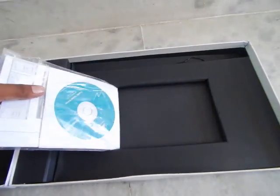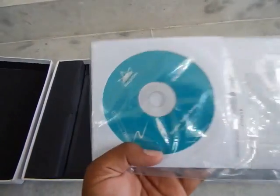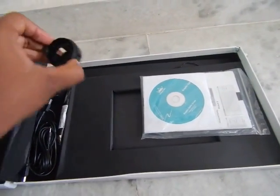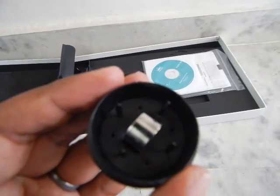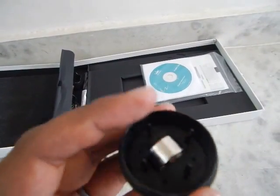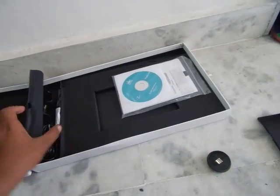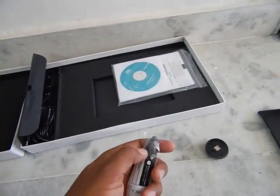The box also includes a manual, a driver disc (though we'll download the latest driver from the website instead), and four extra nibs — one is already installed in the pen. There is a centerpiece tool for removing nibs from the pen, but I find it much easier to just use my fingers. The pen itself is rechargeable and wireless.